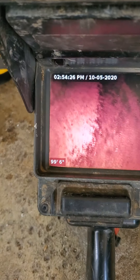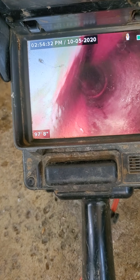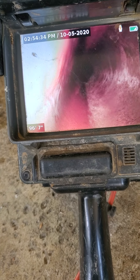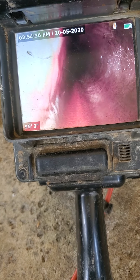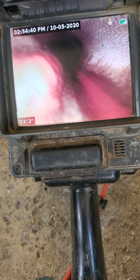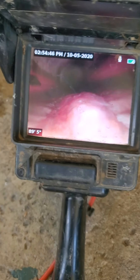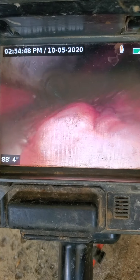We are pulling the camera back from the city drop. This is their sewer. Everything seems to be okay except for one section right where the test T is, at the ABS to clay connection. There is a root ball. The sewer drain looks okay.